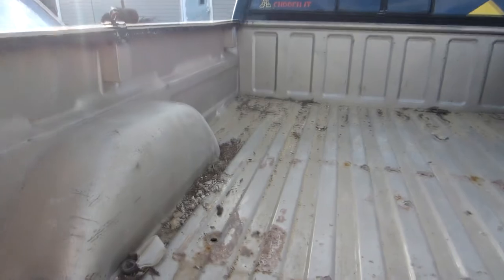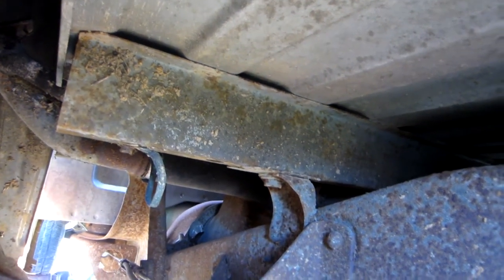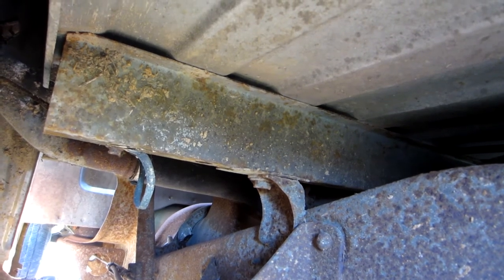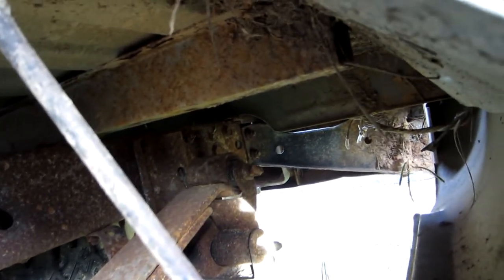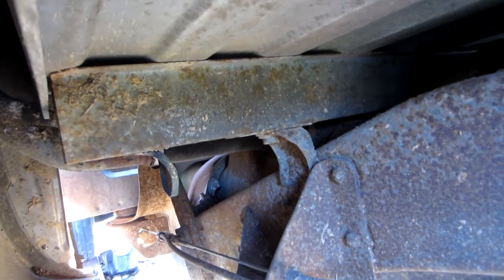My neighbor thought there were bolts in the middle of the bed holding it in, but there's actually not — all the way up it's just metal. There are six bolts underneath that have to come out: three on each side. One's right there where the frame and bed meet, and then two on each side in the back right past the leaf springs. Take those out and the whole bed should come up.